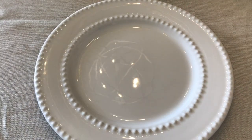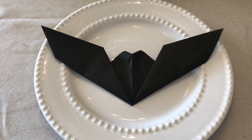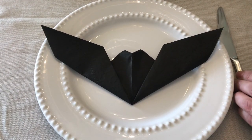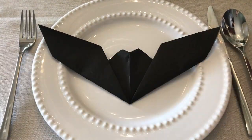Each table setting is just plain white plates, and then I took black paper napkins — you could definitely use cloth napkins, but I don't have black cloth napkins so I just bought a cheap pack of black paper napkins and folded them to look like bats. I found the tutorial on Pinterest and I'll link to it, because honestly I don't think I could teach it as well as they did.